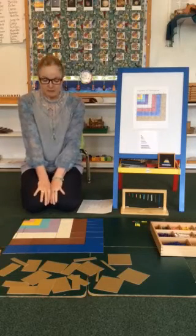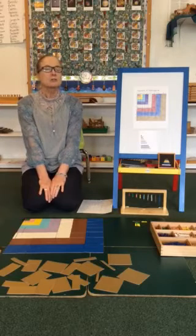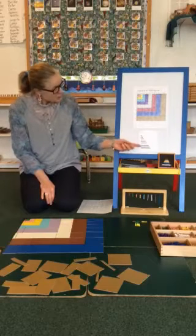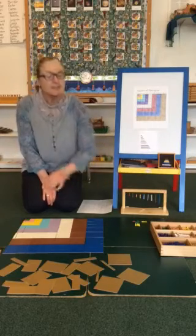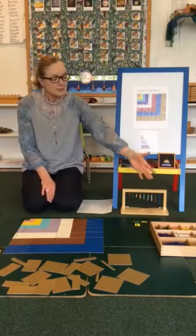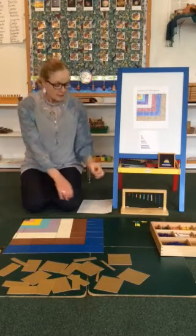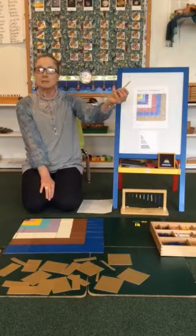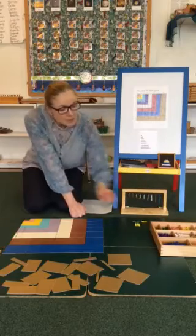So today I'm going to show you the Square of Pythagoras. It is the last of our sensorial lessons, but then it shows up again in math. Montessori math has color coding — when we see brown, it's eight: eight here, eight here, and eight here. If I see yellow, I know it's four: four, four, and four. It's very efficient and it helps to go through all the numbers. When we get to ten, which is a golden bar, we can build any number.